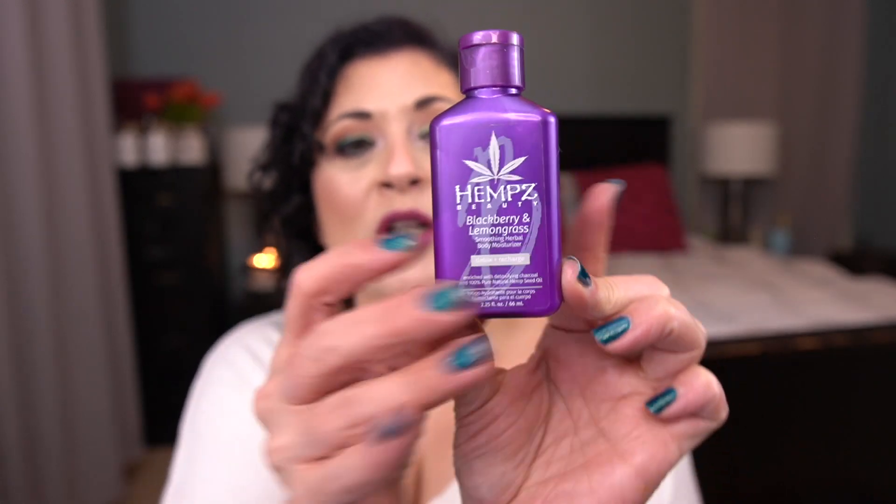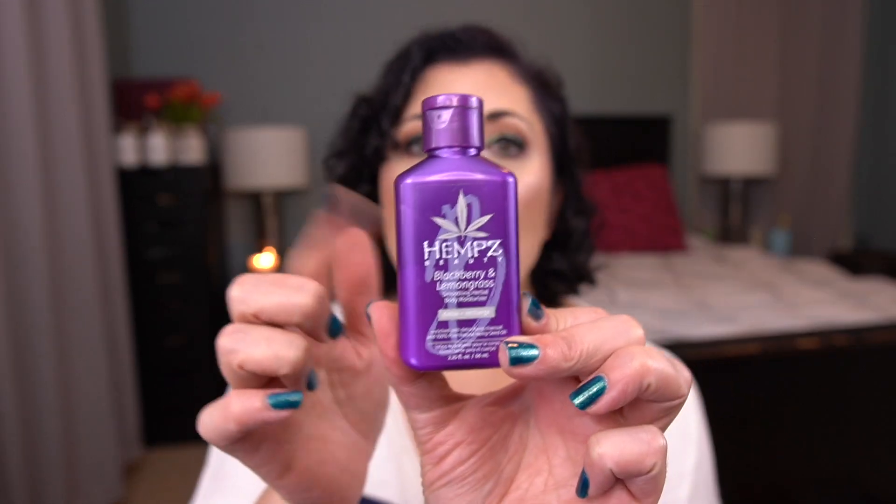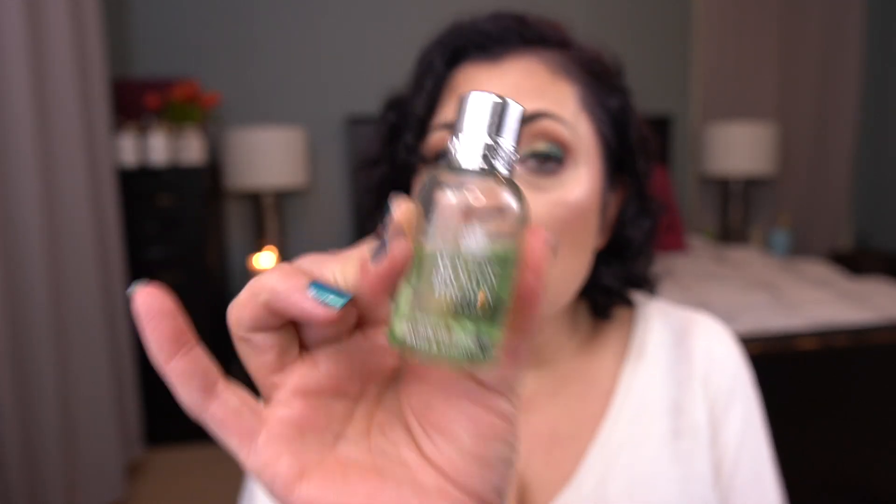The next thing I have is the Hemp's Body Moisturizer in Blackberry and Lemongrass. This is actually close to being finished — I'm hoping I can have it done before the next update. I've got a body lotion in a project ending middle of December and another one ending in December. Once I'm finished with those two I'll work on this since I'm so close. The last item I was previously working on is this Molten Brown shower gel in Infusing Eucalyptus. I'm now working on a bunch of minis — I just finished one today — so this should be done before the next update as well.